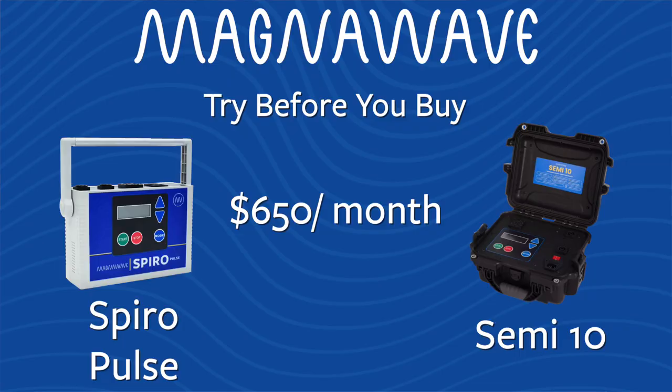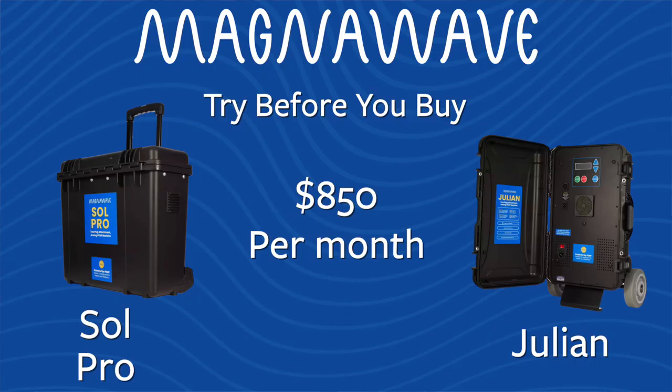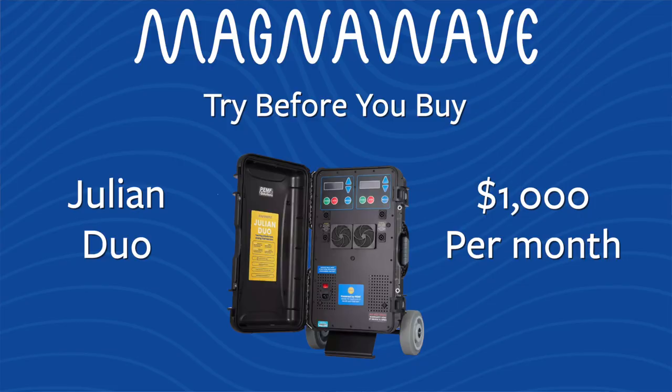We have one month and three month options for our try before you buy program on our machines. If you'd like to do a one month rental on a Simi 10 or a Spiro, it is $650 for one month. If you want to do a one month rental on a Soul Pro or Julian, it's $850. And if you want to do a one month rental on a Julian Duo, it's $1,000.